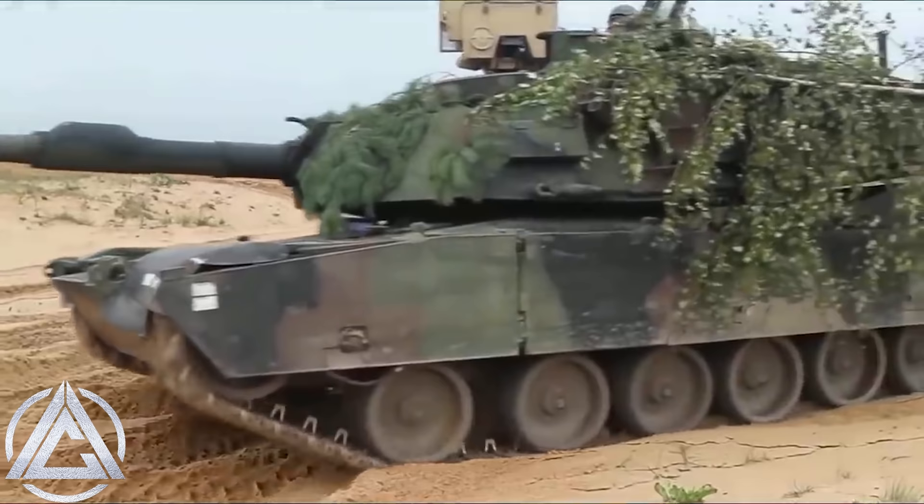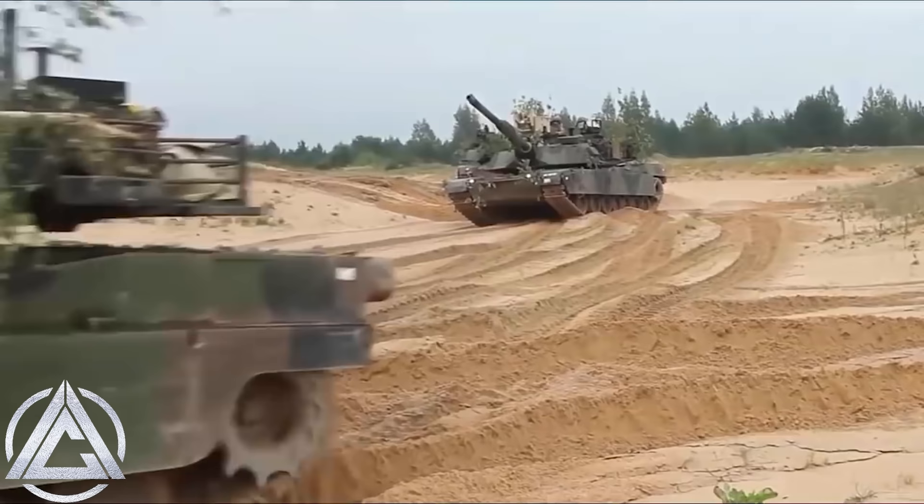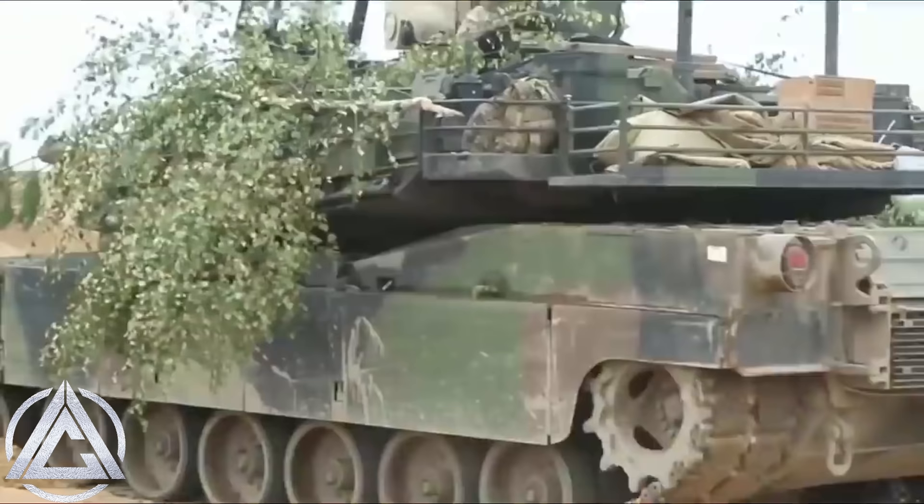The M1 Abrams is undoubtedly one of the most recognizable and capable tanks in the world. It pretty much set the standard for main battle tanks back in the 80s and has had a very well-respected pedigree ever since. One thing it proved vulnerable to when it fought in Iraq in the Gulf War, however, was a bit of friendly fire — that fun little team deathmatch against the Iraqi T-72 turned into more of a free-for-all for a couple of operations there.